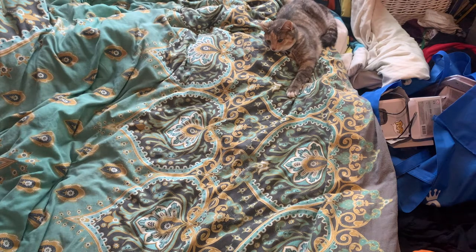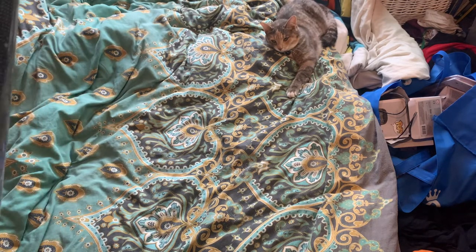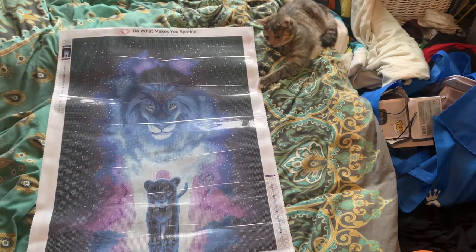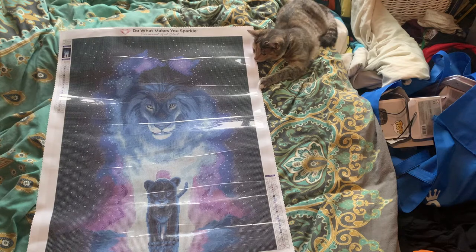I'm going to roll this back — I love the Lion King and of course I love the cats. So here we go: this is the painting. And even through the camera it looks amazing, and this is even before I put drills on.